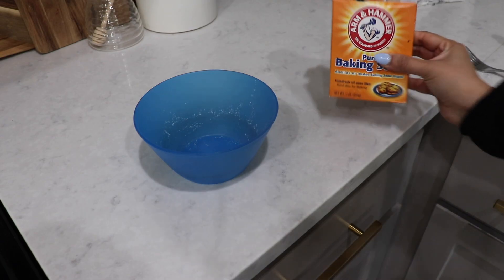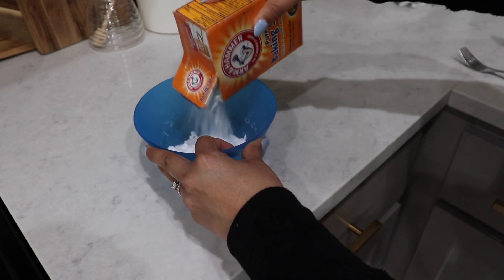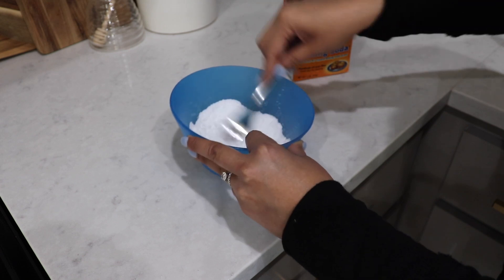Hi friends, welcome back to another video! Today I'm doing some spring cleaning, organizing, and decluttering. I really love using the spring season, and even into summer, to get into different spaces in our home and do a deep clean. I take my time throughout the whole season, going space by space. Today I want to focus on deep cleaning our carpets, decluttering and organizing our linen closet, and tackling the garage.